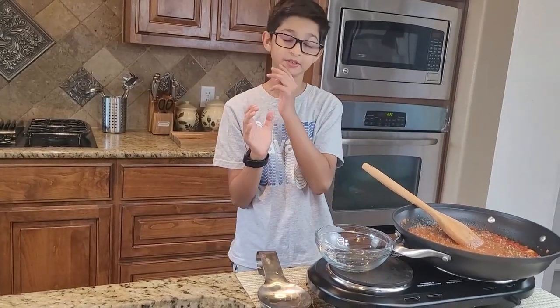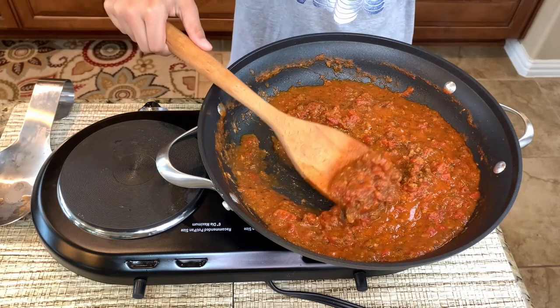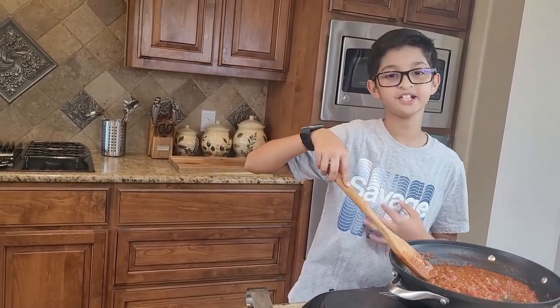At this point I'm gonna reduce the water from it. Okay, now this is a good consistency of the sauce, as you can see — I'm saying that it is perfect. Now I'm gonna take it out in a bowl. This is my simple homemade pizza sauce recipe.